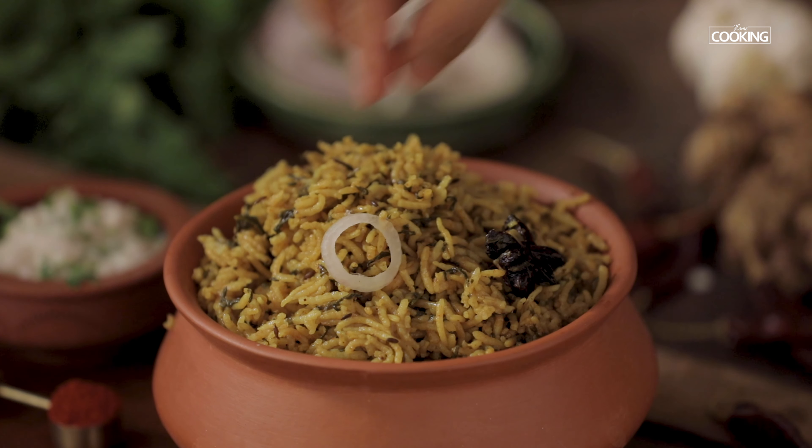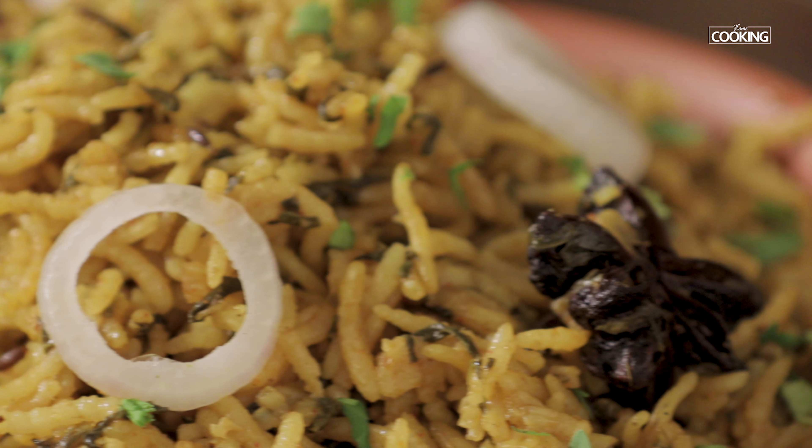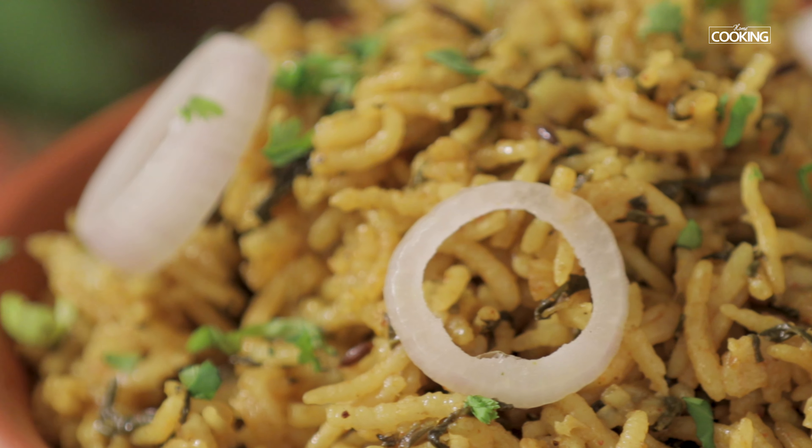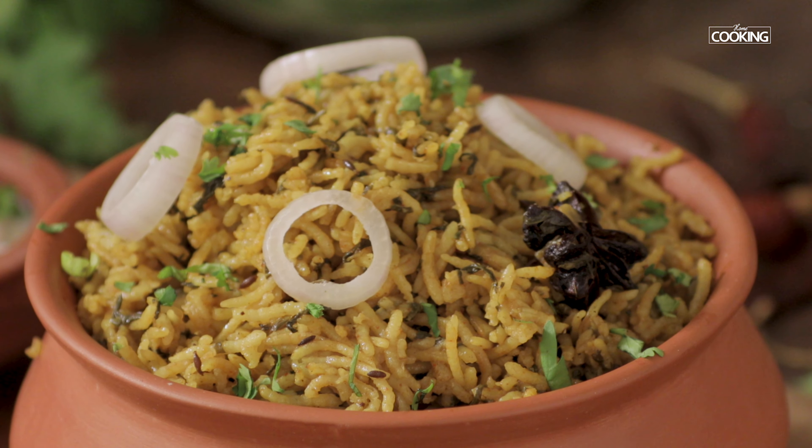Serve it hot with some nice raita by the side. Here is this very nice and mild palak pulao that you can enjoy with some nice raita or gravy by the side. This also makes for a very good lunch box recipe.